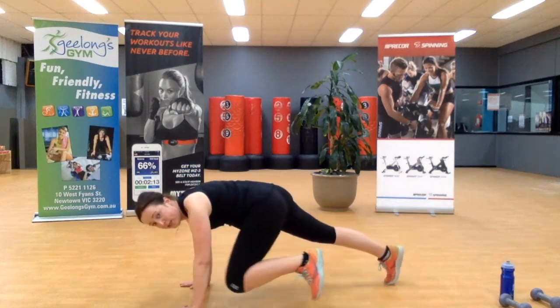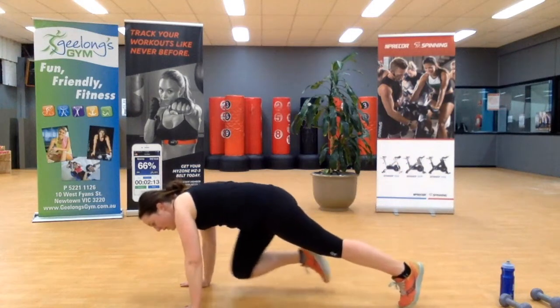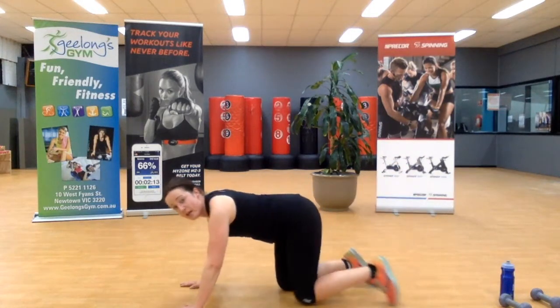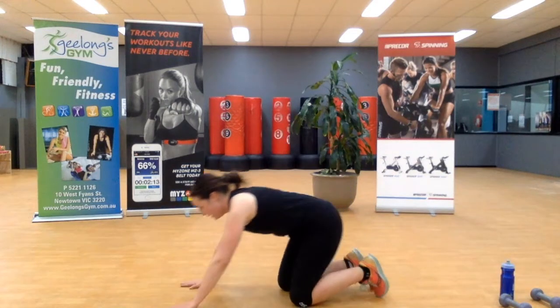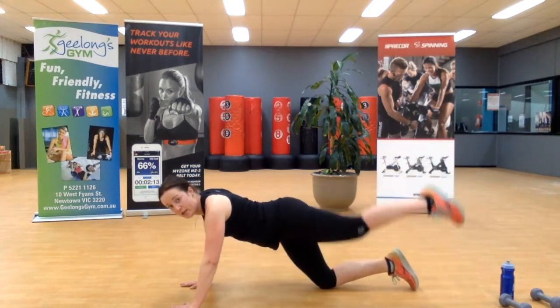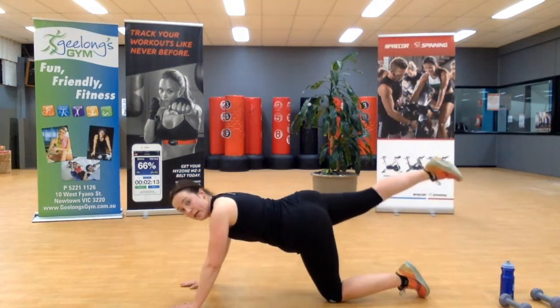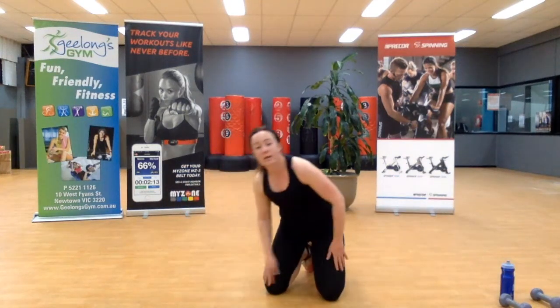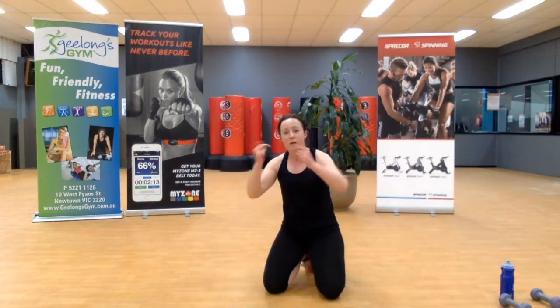We're going to lift, in, out, down. Lift, in, out, down. If you want, it can be done with your knees on the ground — lift, in, out, down. I should have shown you that in round one, but I'm only human. Turn over — let's go.